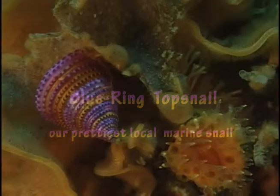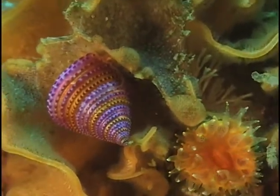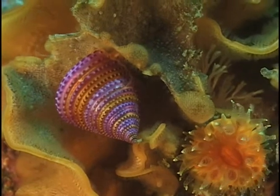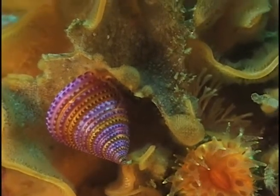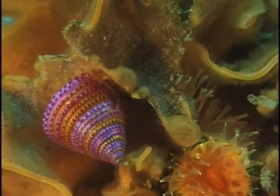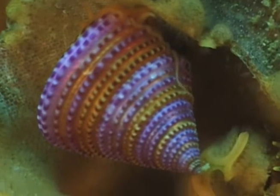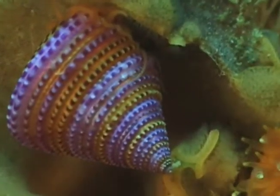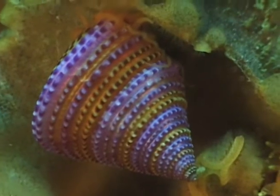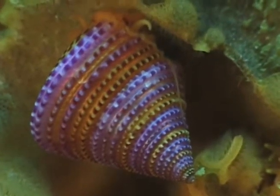The blue ring top snail is tiny, only a half to three quarters of an inch tall or wide. The gold fluted structure that the snail is on is a colony of bryozoans. If you look in the top left, you can see little cells of the individual zooids of the bryozoan. This snail sucks out the soft parts of the bryozoan and feeds on them.